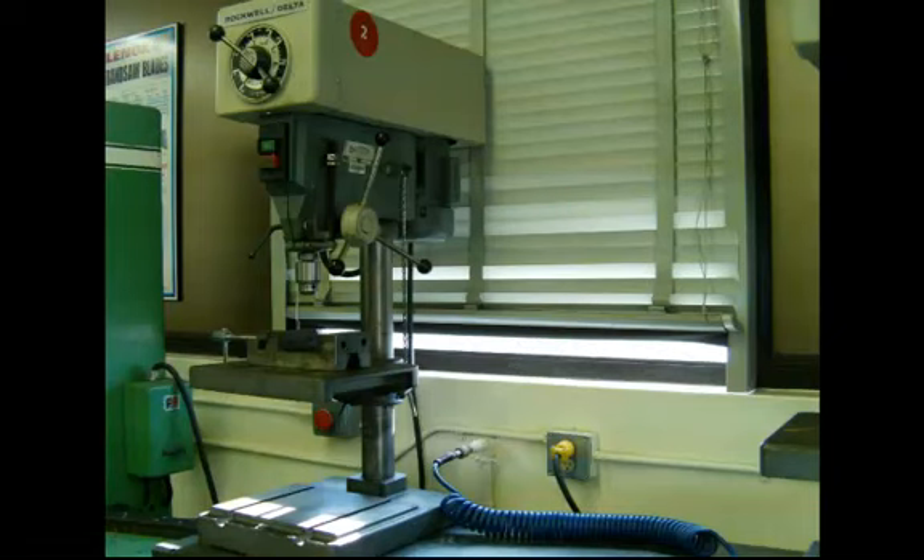This drill press is very common to most machine shops, and this particular one happens to be a bench model because it's meant to sit on top of a bench. It could also be a floor model and would have a longer column in the back of it.